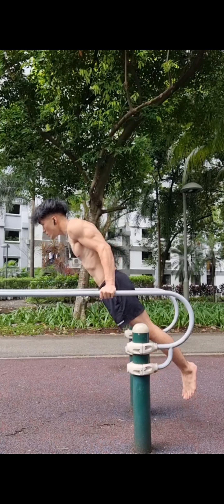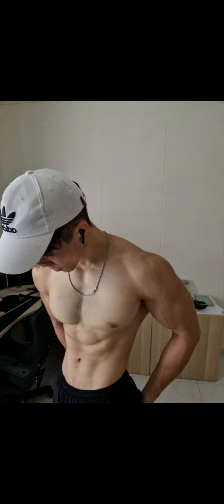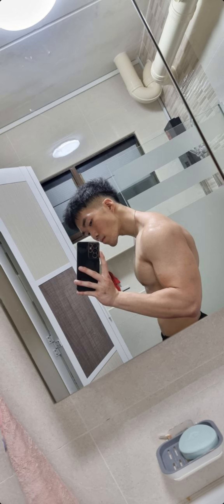When you do a dip you engage your shoulder, tricep and chest muscle groups. It's gonna give your front torso definition and make you look thicker from the sides.